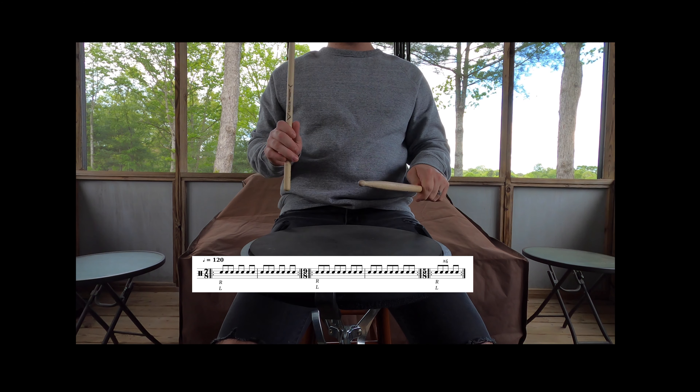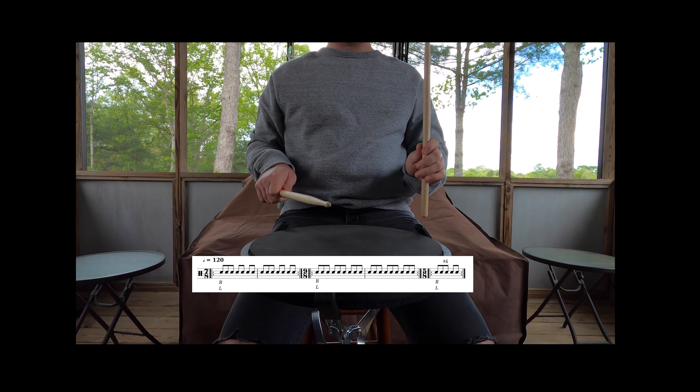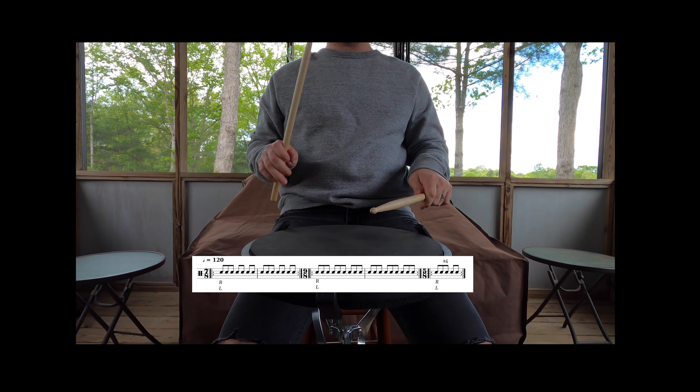Hey guys, so this is a simple exercise that I love to incorporate with timing and playing with a metronome. The first two bars are in 7/8, the third and fourth bar is in 9/8, and the last bar — which you're going to repeat four times — is in 5/8.